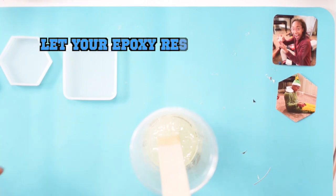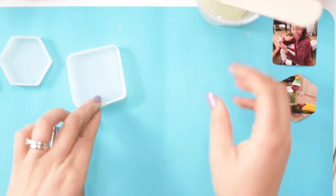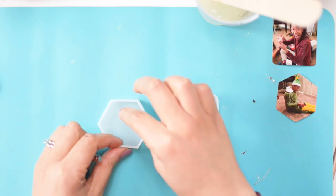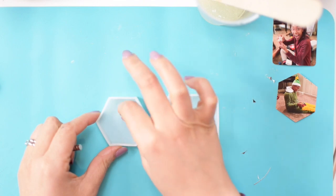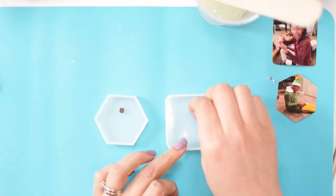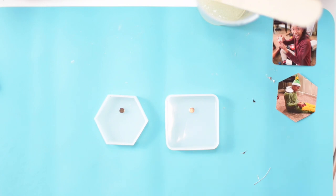You want to go ahead and let your epoxy rest for five minutes — it just helps the bubbles to settle. While you're doing that, I'm taking the magnets and setting them on the bottom of the silicone mold. The silicone causes the magnet to stick to the back so you don't have to worry about fixing it down with anything. It'll stay in place as long as your mold is a little bit tacky.